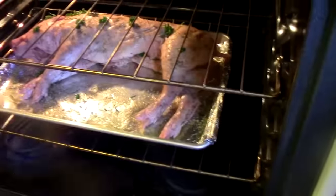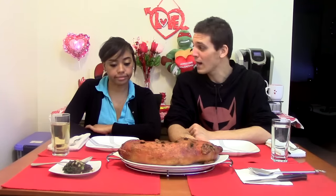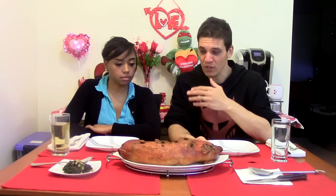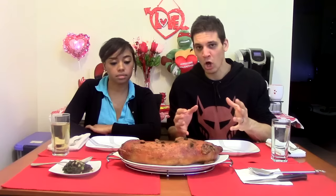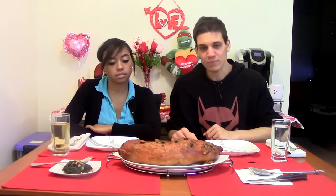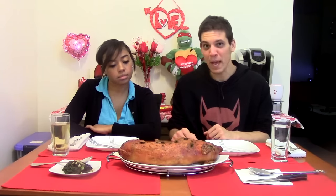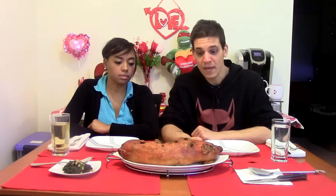This might be too much garlic, but we like garlic. It's going to be about three and a half to four hours. We're going to pull her out and it's going to be awesome. I can't wait to try it.